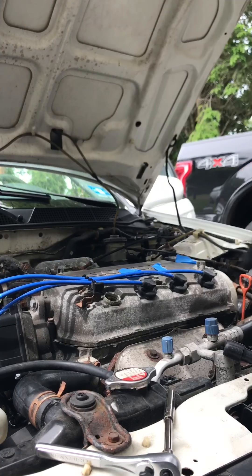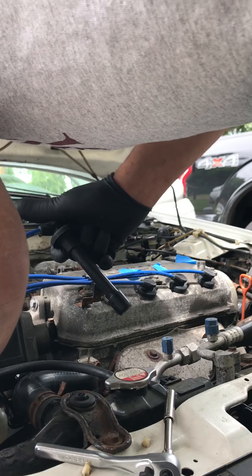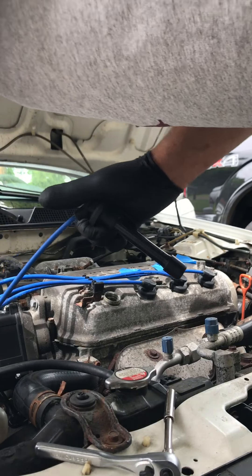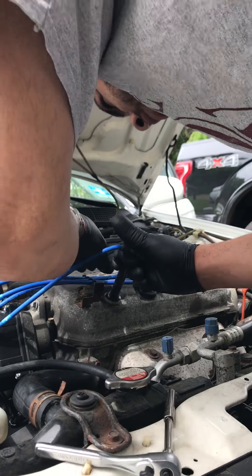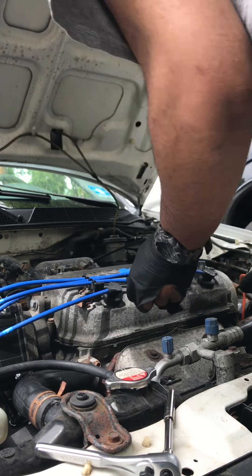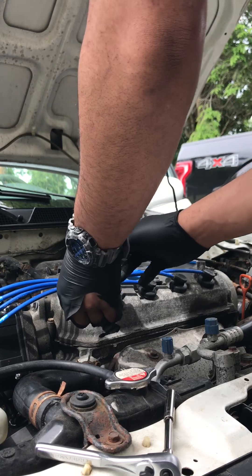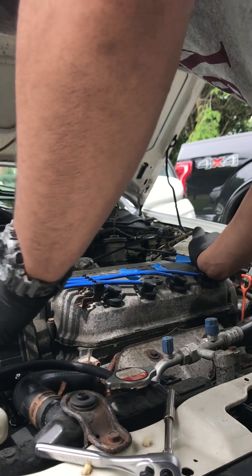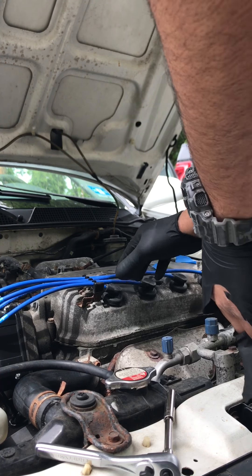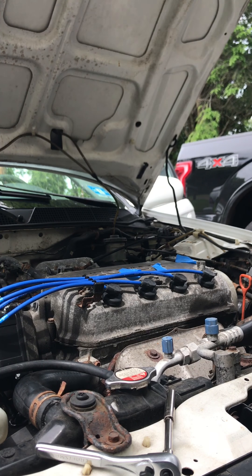And four — four, the shortest one. Now I've got a new distributor, new distributor rotor, new cables, spark plugs.